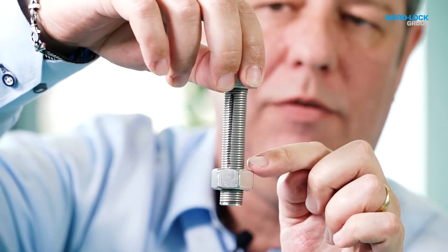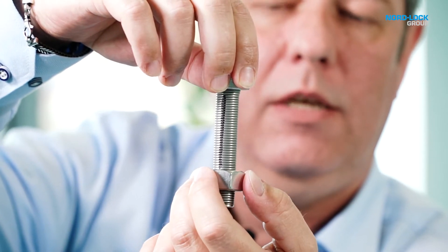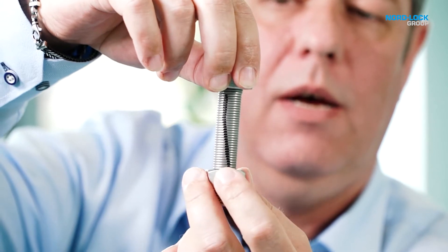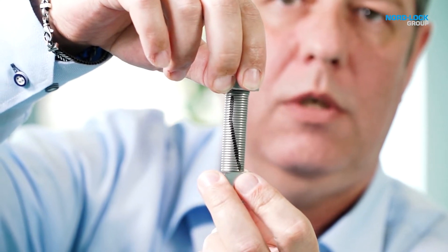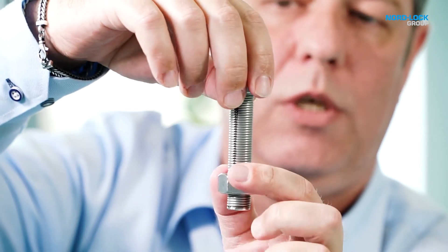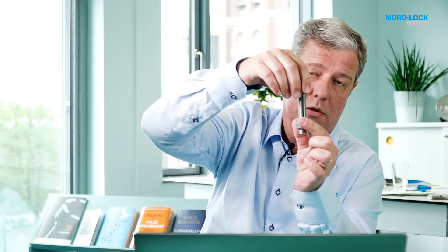If this is a bolted joint, then you have your clamped part in between the bolt and the nut, and if I tighten the nut it will generate a torsion of the bolt. A bolt is not designed to take torsion — a bolt is designed to take preload, which stretches the bolt. It's just a spring.